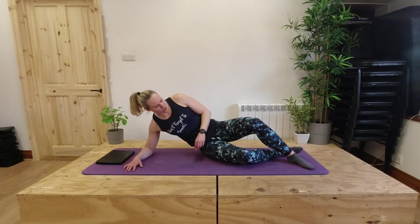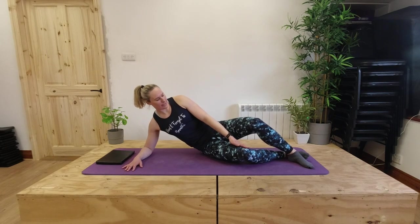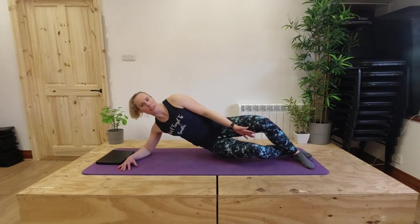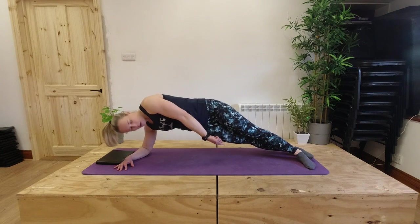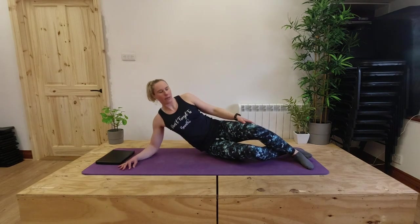A little bit more tricky — next option up. Your top foot comes in front of your underneath foot, and your feet come slightly further away from you. Your top hand can just rest between your legs to start with, then you're going to push yourself up into a side plank, then your arm comes over, then it comes back, and then you're lowering back down onto the mat. Both knees are away from the mat, legs are straight, open through the chest, long through the neck — reach that arm over, bring it back, take those hips down.